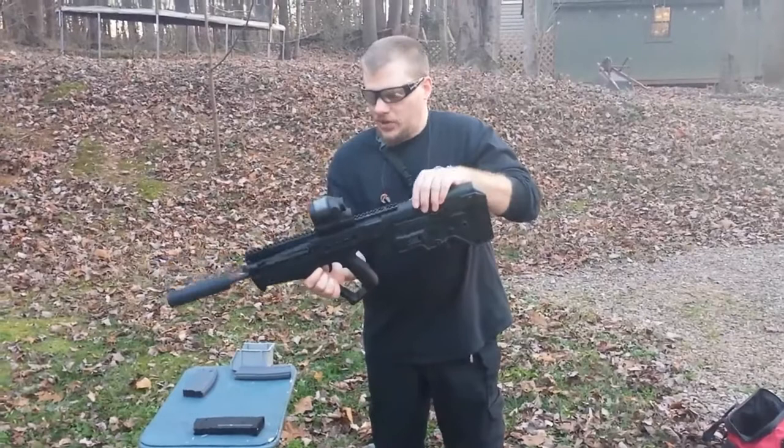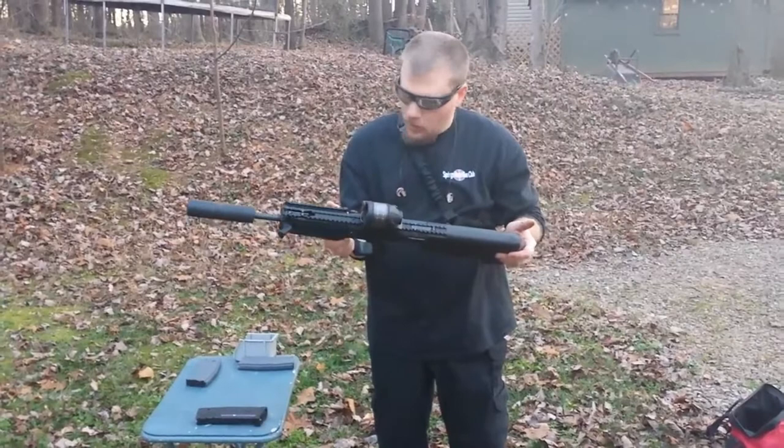Some features that we've added to this gun: we've got a Gemtech Trek sound suppressor, we've got a Trijicon SRS reflex sight, and we're going to put a few rounds through her.